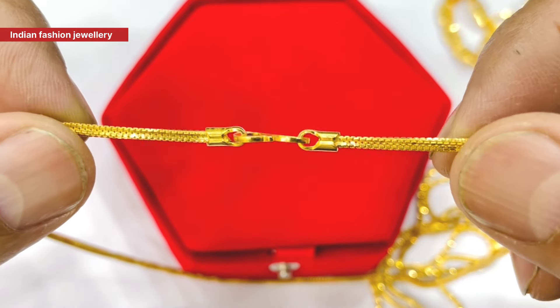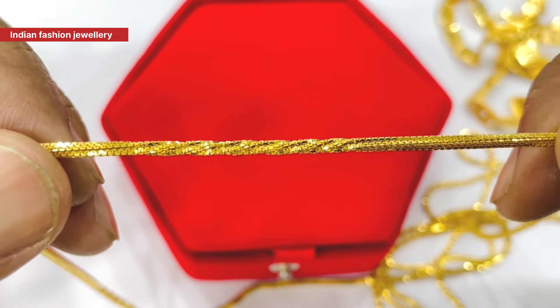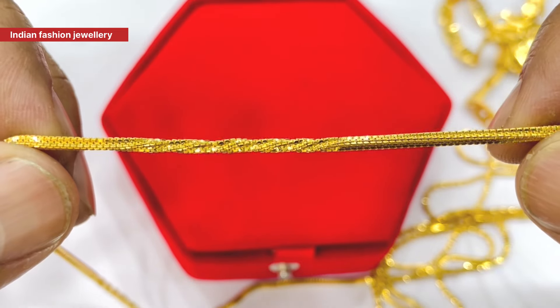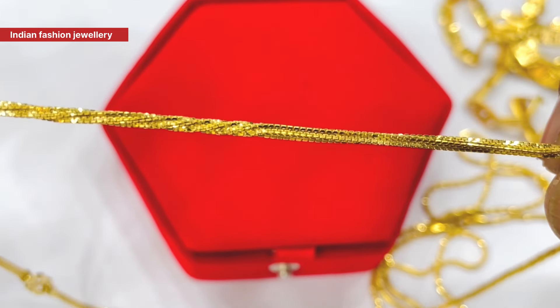The design is a square. The design is completely different. This is a twist. The chain is called Indraji Twister.